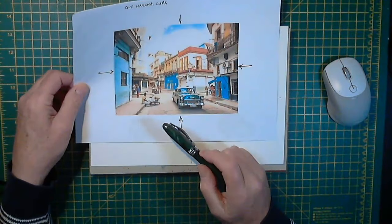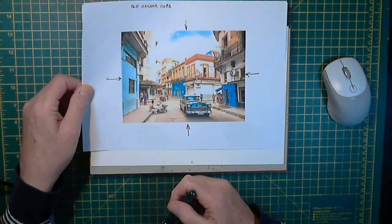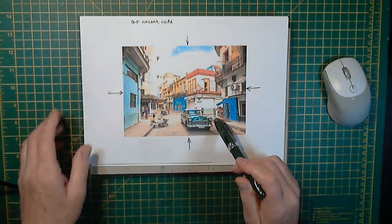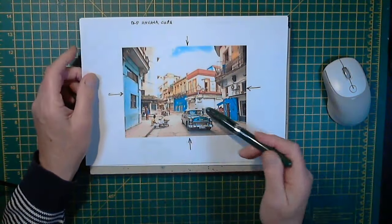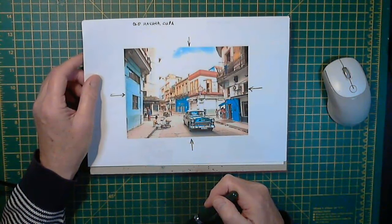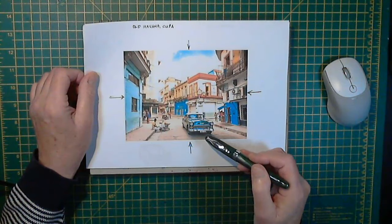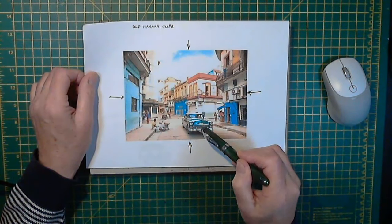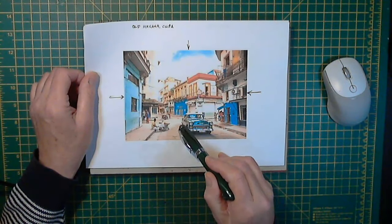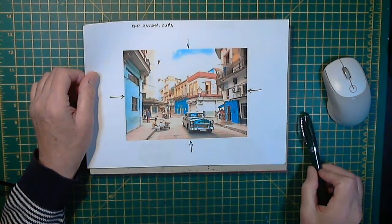Just before we get into that, let's look at this classic car quickly. There are a number of ways of drawing cars — none of them are necessarily the right way. I would probably just go straight in and draw it, starting anywhere really and hope for the best. But for the purposes of this video we might be a little bit more constructive. It's two boxes — that's what it is. A small box on top of a bigger box. The lower half of the car is one box and the upper half is another box.